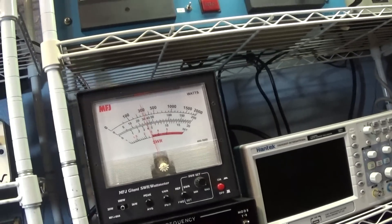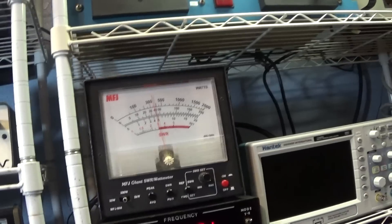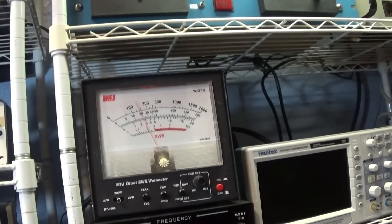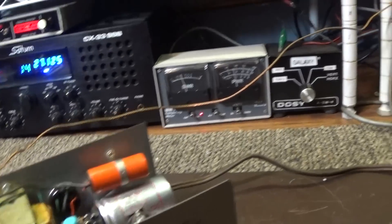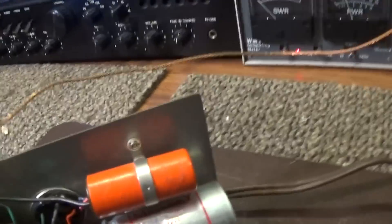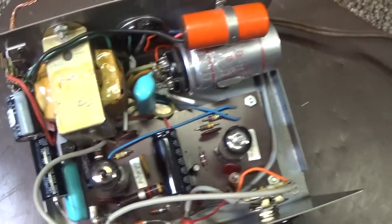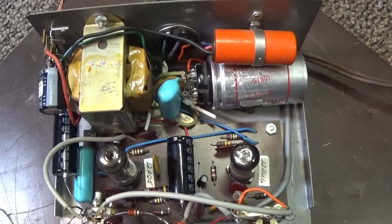No CB or ham radio watt meter is calibrated for peak — it's all relative. They can be calibrated for dead key or CW, but no watt meter is going to read peak accurately unless you spend a lot of money. Also, on this model you can pull that second tube out and just run it as an amplifier without the clipper, but that kind of defeats the purpose for me.